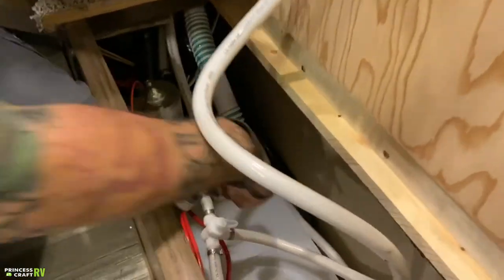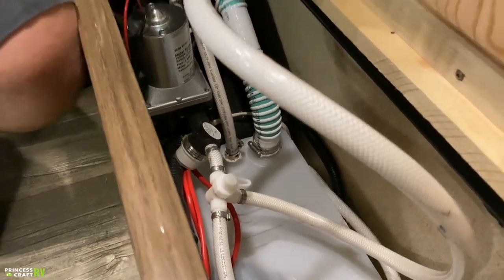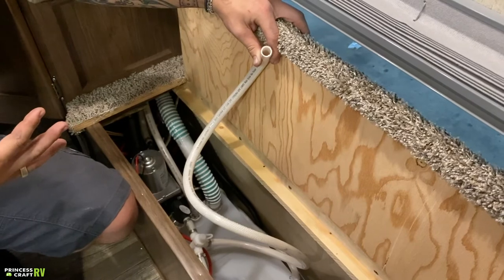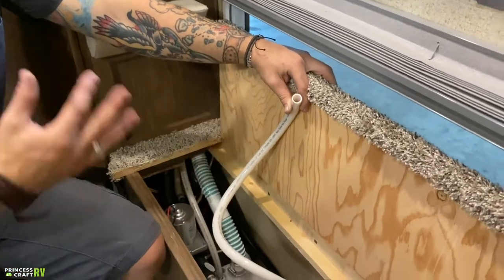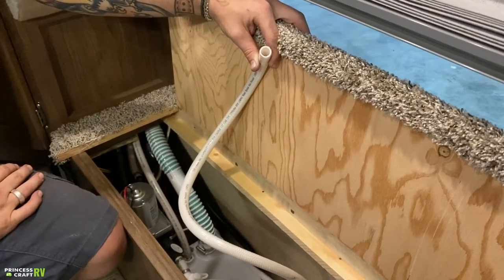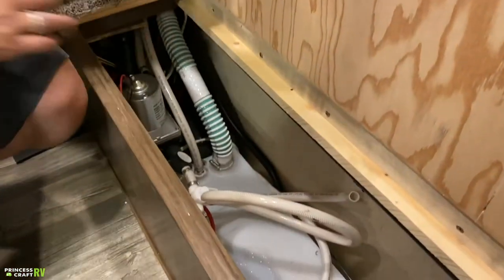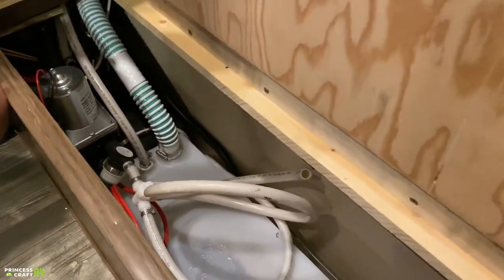For a full winterization process, we're going to purge all of the water from the system as we talked about outside. Then we're going to use this location to fill up those lines with antifreeze. Take this white hose, put it in your bottle of antifreeze, then turn this valve into that secondary location. From there, flip on the water pump switch and go from fixture to fixture — kitchen, bathroom, outside shower, toilet, all of those. Turn them on. Once we see pink at the fixture, that is our indicator that we have fully winterized the unit. Make sure once you see it at the fixture, you let it run for a few seconds longer — that will fill up the P-trap on the way down.